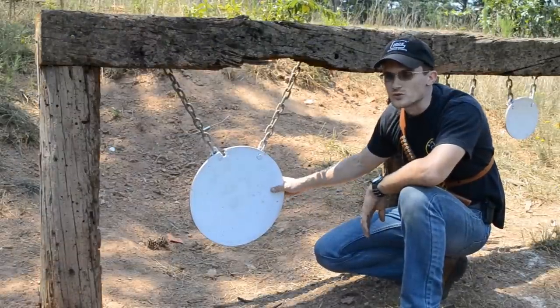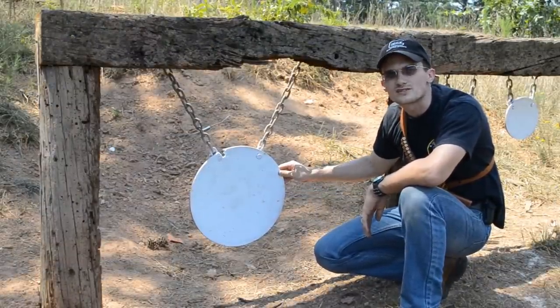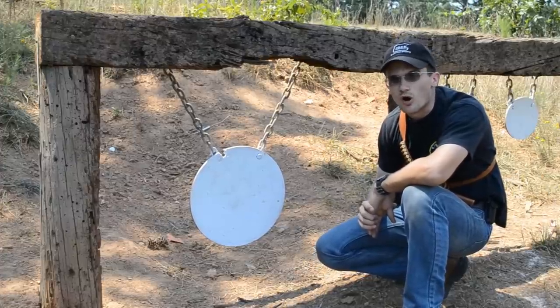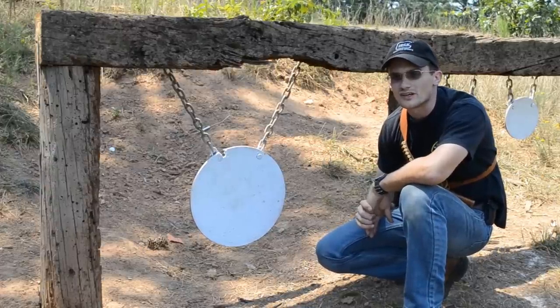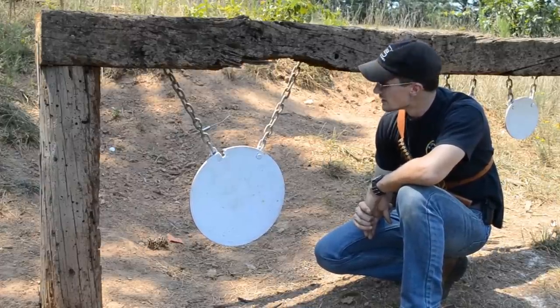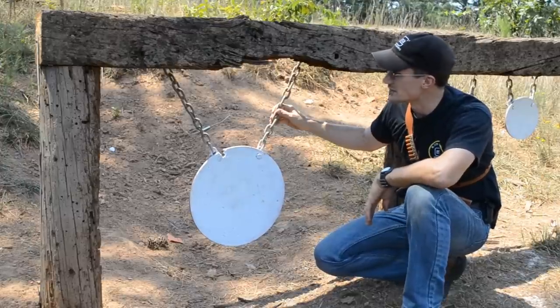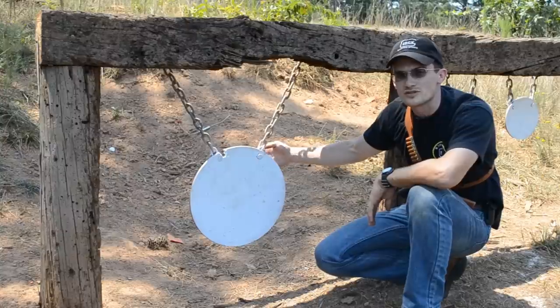This is one of the two large plates that we shoot out here at the range. This is a 3/8-inch thick, 16-inch round AR-500 steel gong. It and its brother came from Arnsen Targets. Be sure to have Eric post a link to it and the other company that we've done business with. This is secured to the railroad tie up top using a grade 70 transport chain and some grade 8 fasteners and washers and nuts on the backside.